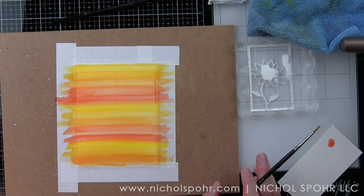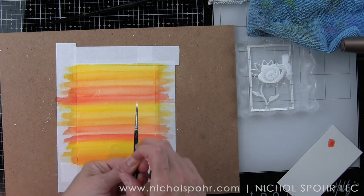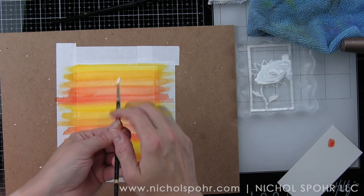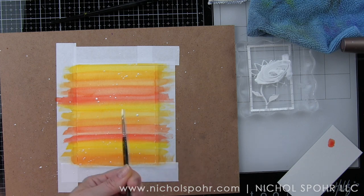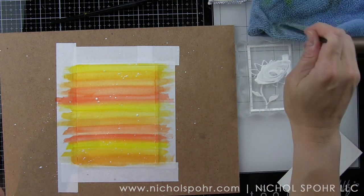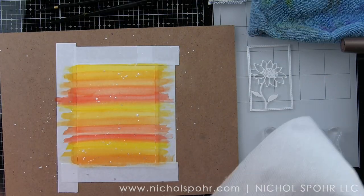I have die cut both the sunflower frame and the carnation frame three times from smooth white cardstock so I can adhere them one on top of another, which I did off camera to save a little time. I used a combination of the quickie glue from Sakura and the glue tube to glue these together, then set an acrylic block on top — you can see one underneath the acrylic block there — so that they would be nice and flat.